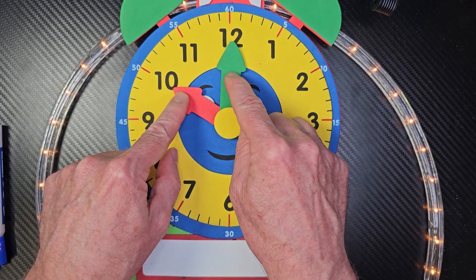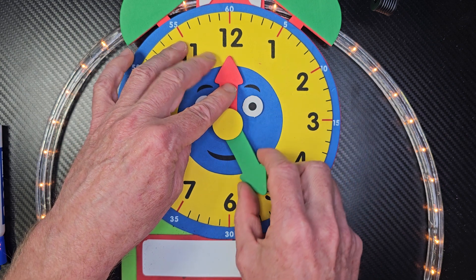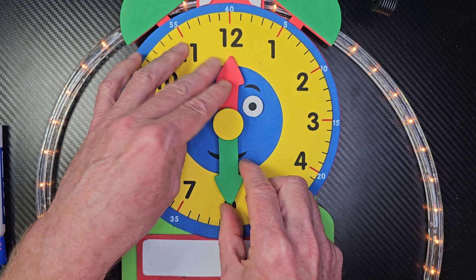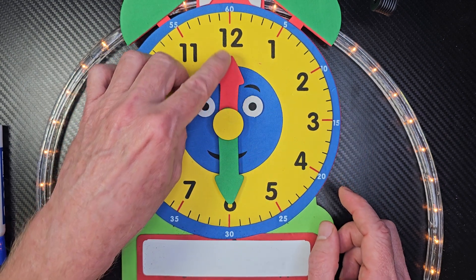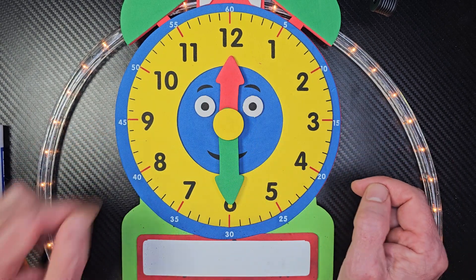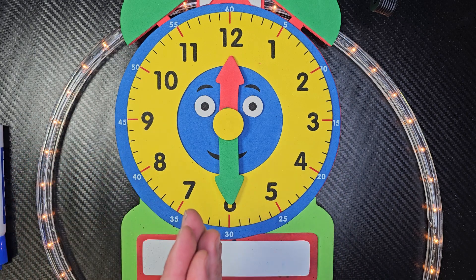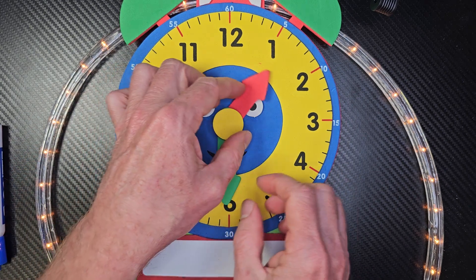Now, this one is a really challenging problem for some students — when the hour hand is pointing up and the minute hand is pointing down. Remember, ladies go first: 12, 30 — 12:30. Beautiful! Oh my goodness, you guys are math experts.